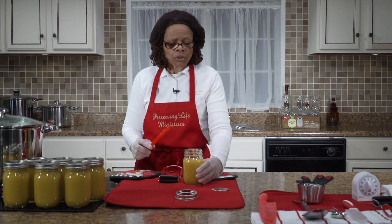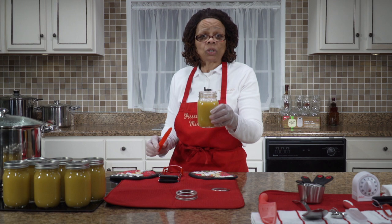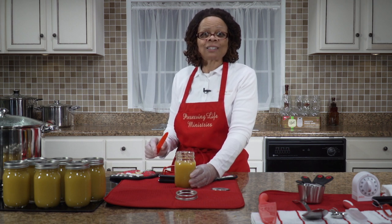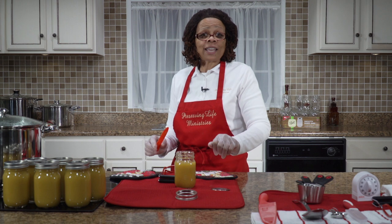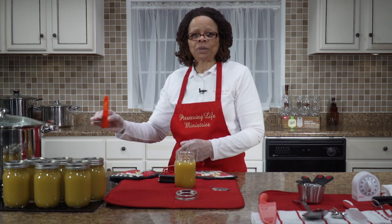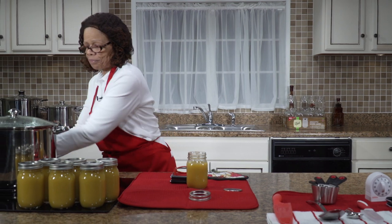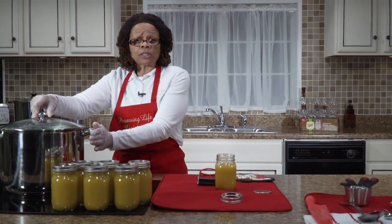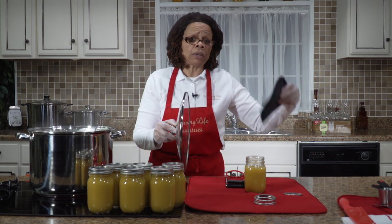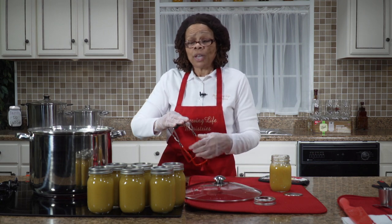One more thing: this jar does not meet head space requirements and cannot be processed — too much air would remain, and there's a possibility that mold would grow on this product. The best thing to do with this is enjoy it: put it in the refrigerator, let it cool off, and eat it right out of the jar. Now it's time to take these jars and put them into our pot and process them. We're going to carefully open our water bath canner. In the bottom of this canner we have a rack — if you don't have a rack, use a dish towel or pot holders. You need something in the bottom so the jars are not touching the bottom of the pot.